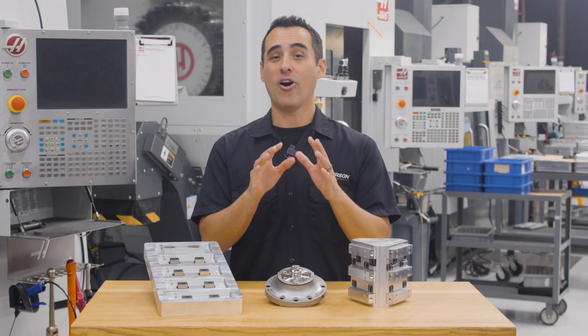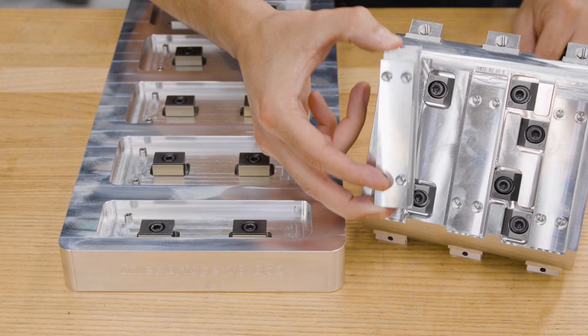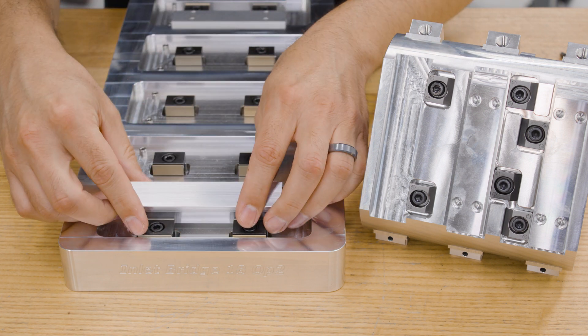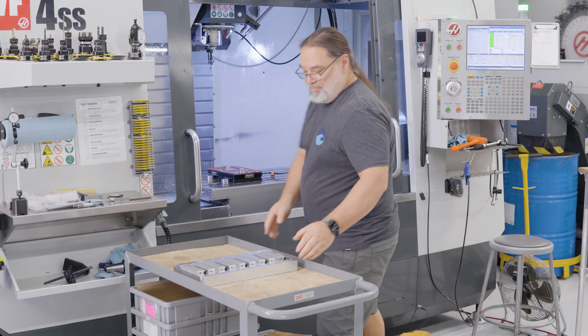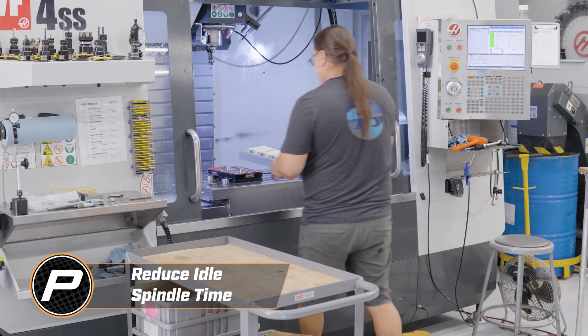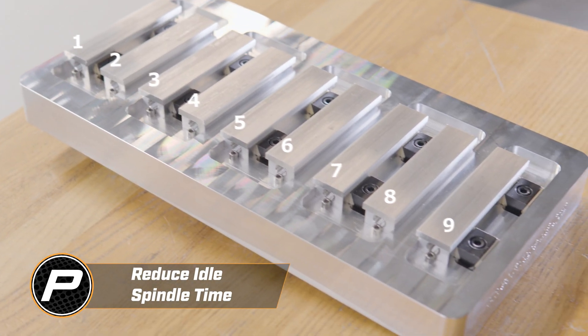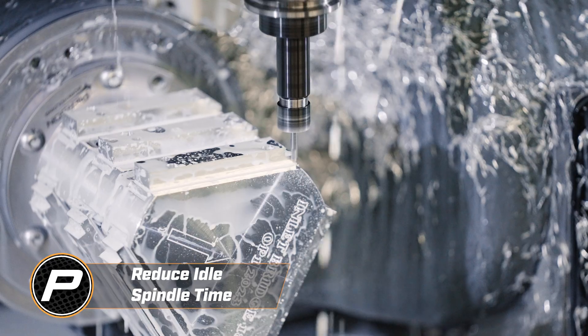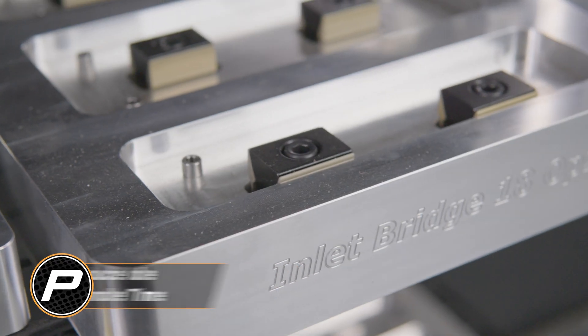But it gets better. On our workbench, we take the finished op 1 parts and immediately flip them onto a PPS pallet. Then both sets of pallets get swapped at the end of each cycle. This one-two punch is how we get nine finished parts per cycle using the Max 4 and our Pro Pallet System. Now let's take a closer look at the fixture design of these Max 4 pallets.